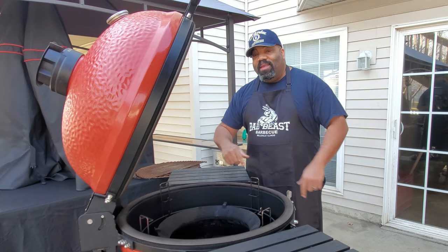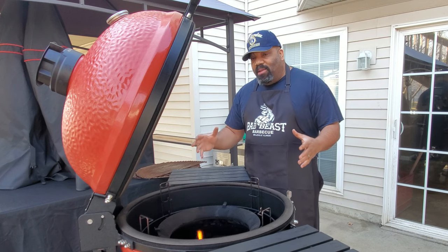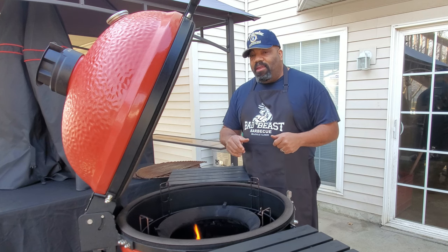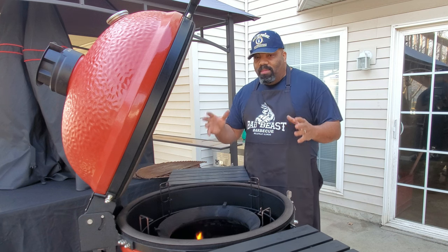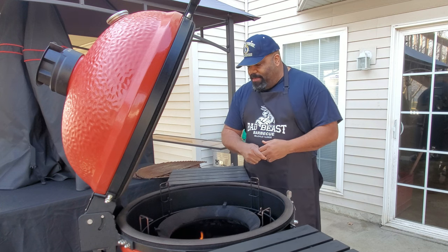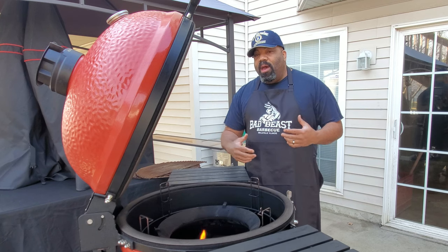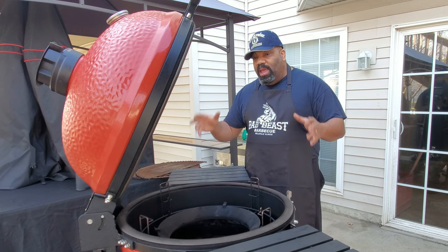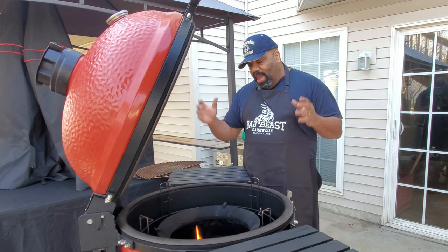Hey, welcome back to another episode of Bad Beasts Barbecue. Today we broke out the big Kamado Joe and we're going to see if we can put four whole chicken fryers on the Kamado Joe this morning. We have an office event potluck tomorrow and everybody wanted some smoked chicken, so I'm going to make some pulled chicken today. We're going to get on the Kamado Joe using our Crown Royal whiskey barrel chunks for the smoke and the Kamado Joe slow roller.